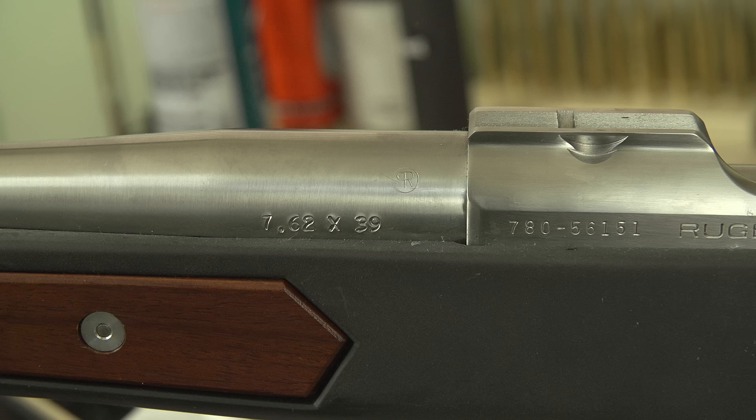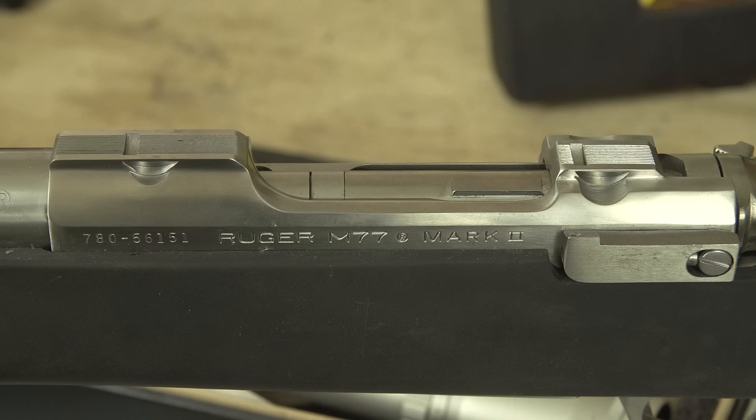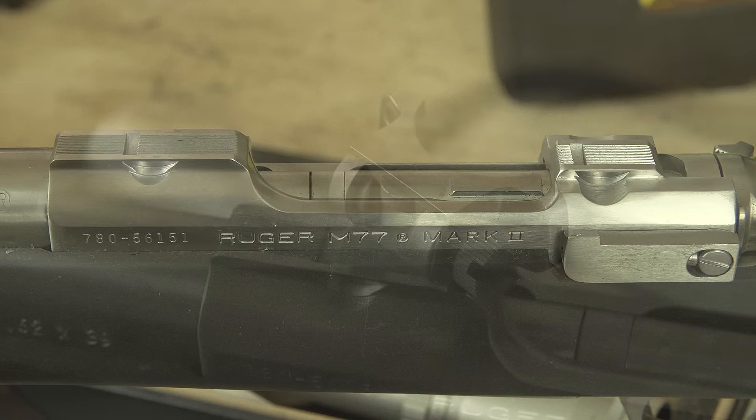Welcome back everybody. This is Chad with IRAC Veteran 8888 and today we have another gunsmithing specific video for you — we're going to be covering scope mounting. Yes, we already have done a video on scope mounting, however I got a lot of comments on that video about why didn't you lap the rings, why didn't you do this or that. Well, we're going to explain that in this video.